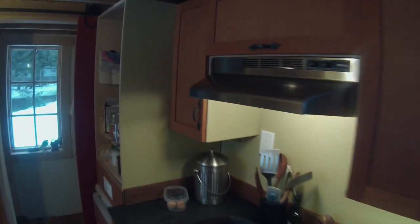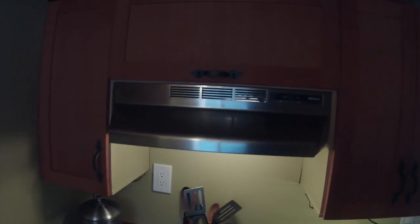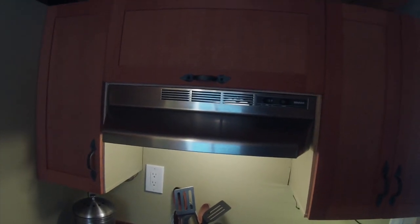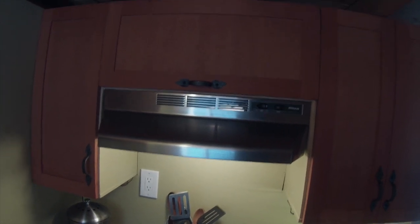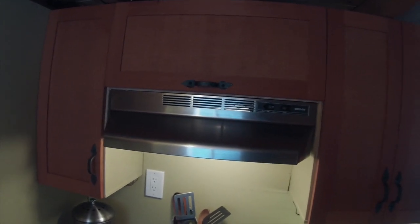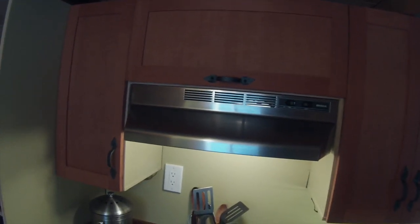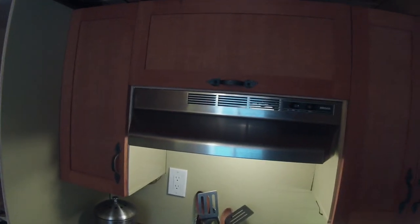Moving over, you can see that I have a range hood above my range, and I highly recommend a hood for any tiny house. This is going to help vent out those cooking gases. If you've ever cooked something that is fragrant, you will be surprised how much it fills up the tiny house. So having this range hood is definitely a great feature, and I definitely recommend including one in your tiny house.